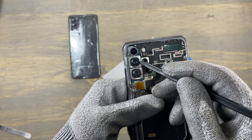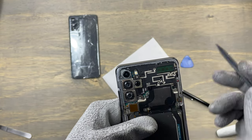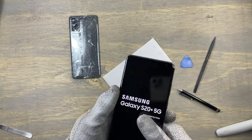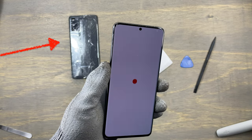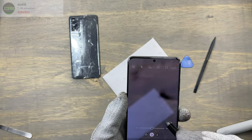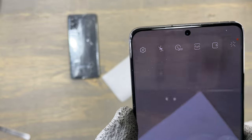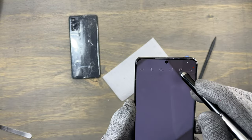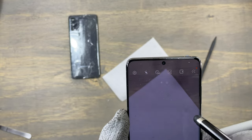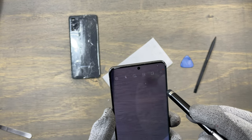Welcome to Earthbit. In this video we are repairing the camera system on a Samsung Galaxy S20 Plus. This device has been heavily damaged on the back glass. Let's turn on the device and test the cameras. As you can see, this main camera is really dirty and blurry due to the accumulation of a lot of dust, and you can see some dark stuff on the cameras that does not move.